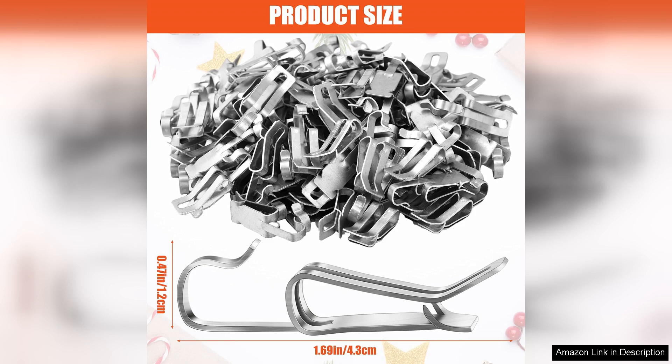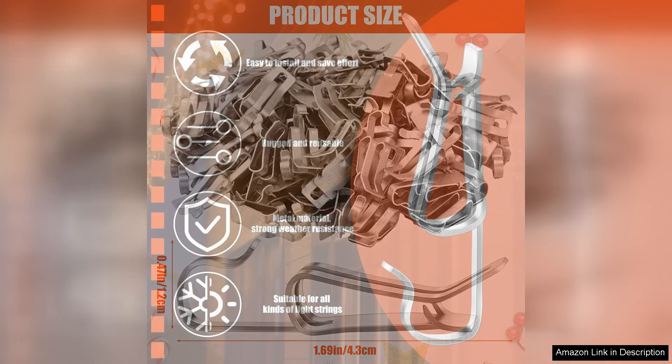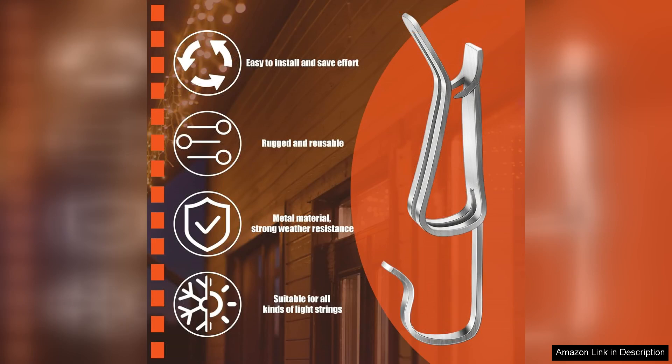One of the standout features of these clips is their versatility. They fit seamlessly onto gutters and shingles, making them perfect for attaching string lights, icicle lights, and even wreaths without damaging my roof or gutters.